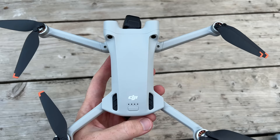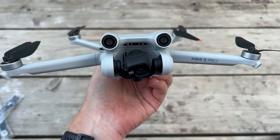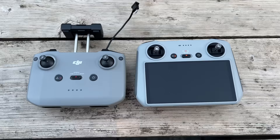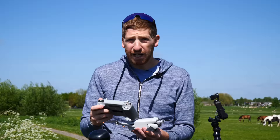To power on the drone, press the button once, let go, then long-hold it again. The LEDs light up, the gimbal rotates through its self-test, and you'll hear a beep confirming it's alive before it locks into place. For the remote controller, press the middle button once to see the battery status LED, then press it again to turn it on.